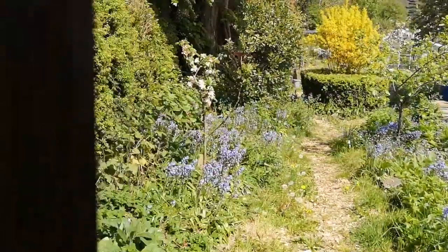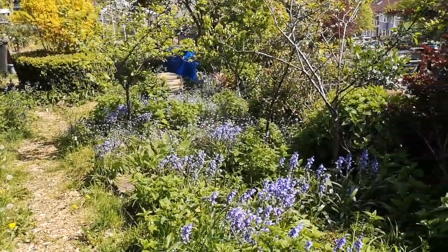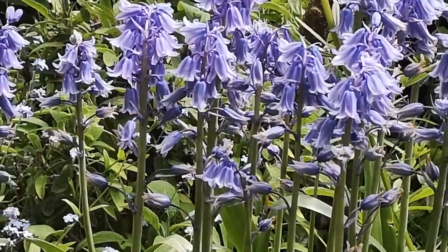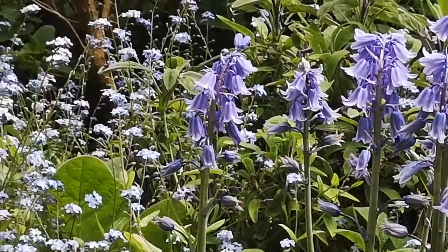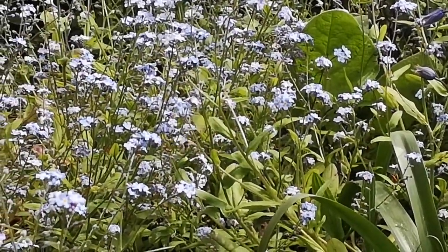This is the way in to New Roots community allotment and there are bluebells, forget-me-not and borage in full flower here near the entrance. I'm hoping to make blue anthotypes using these petals.